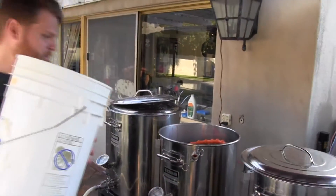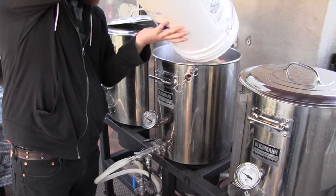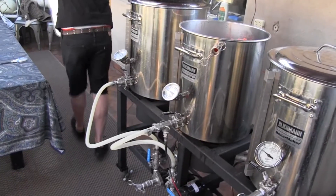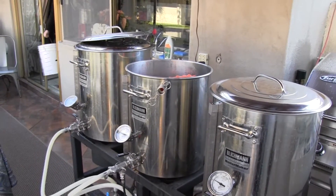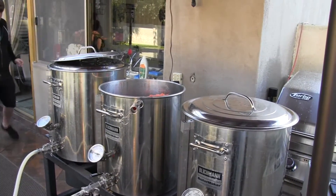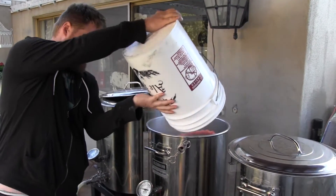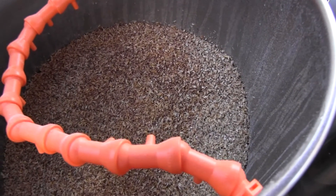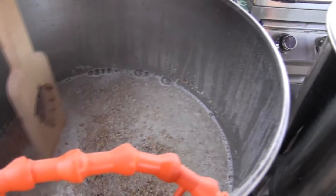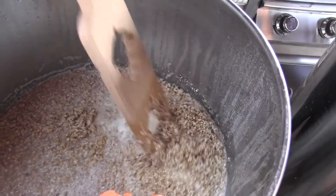Jake, my assistant, will add our grains to our mash tun. We want to make sure we get all of the grain and the water mixed — we just don't want any dry spots — so we'll make sure it's fully mixed up.